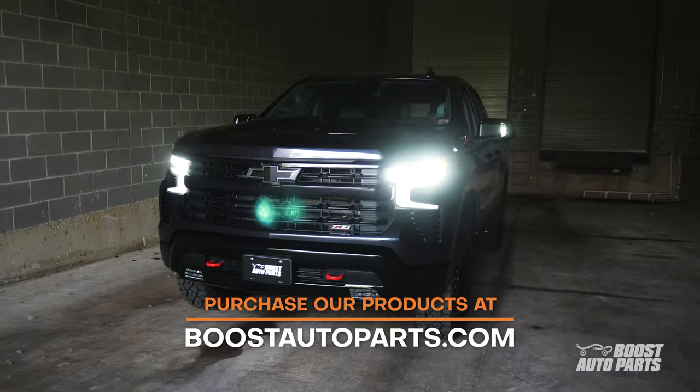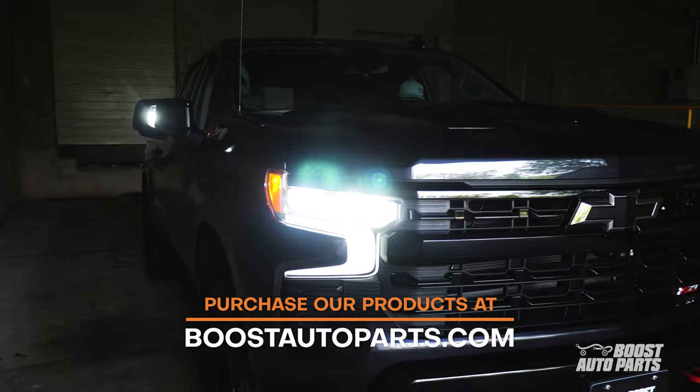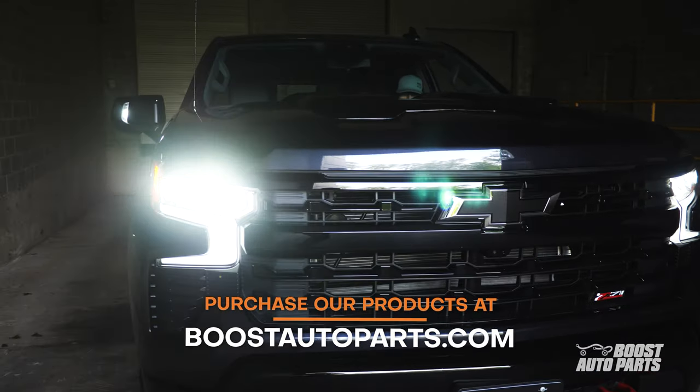To check fitment, availability, and to purchase our products, go to our website at BoostAutoParts.com. Up next, the installation.